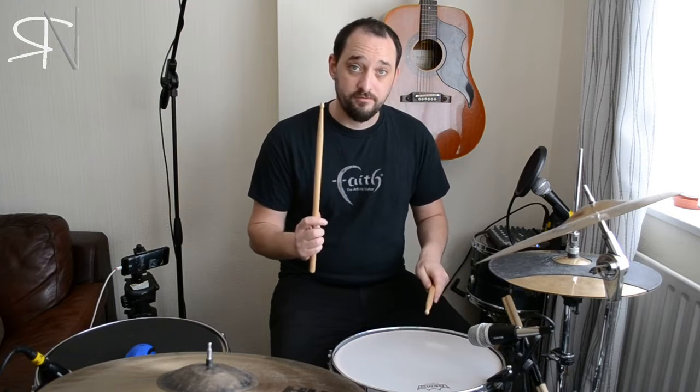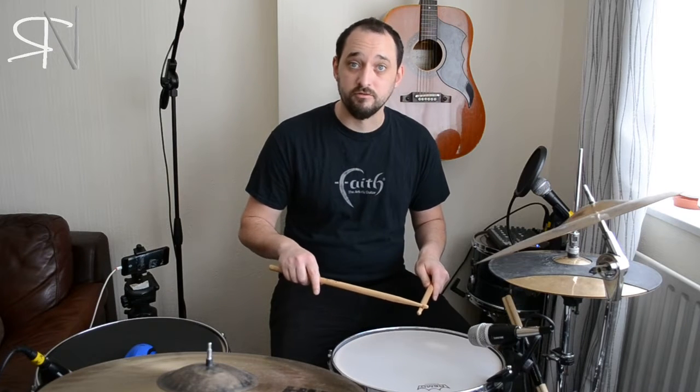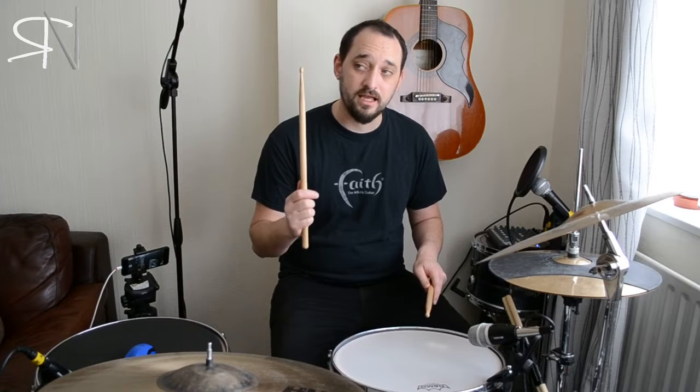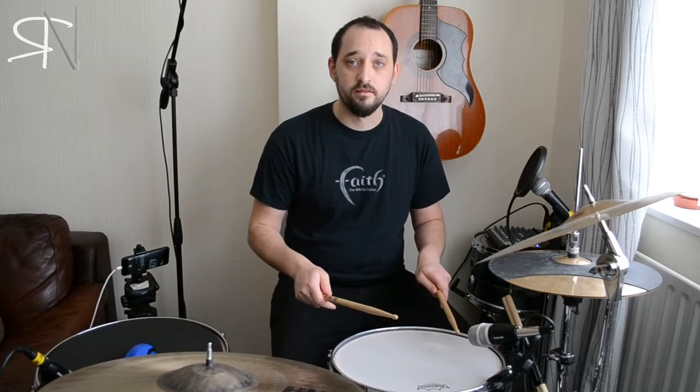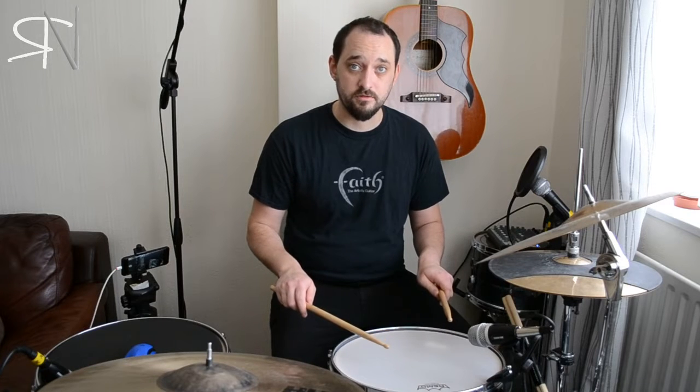We'll start with a right-handed flam, meaning that the left hand is a grace note and the right hand is accented. The right hand becomes second, so then we'll be going left-right as tapped notes on the snare.